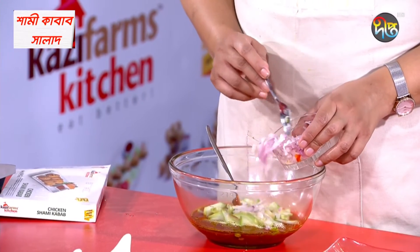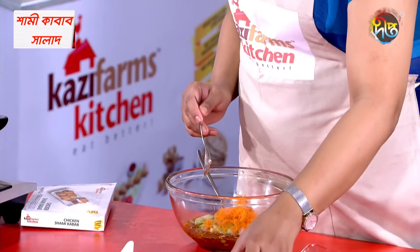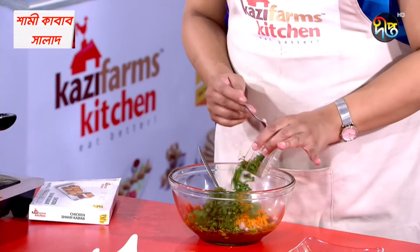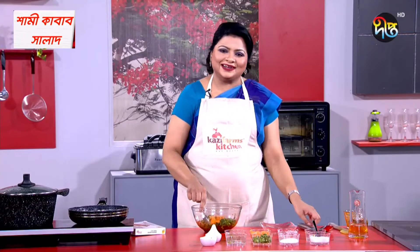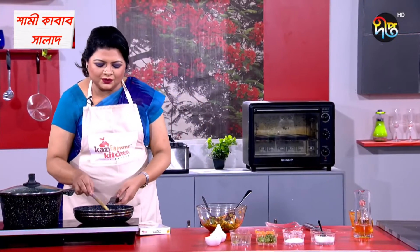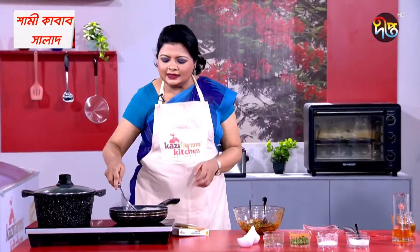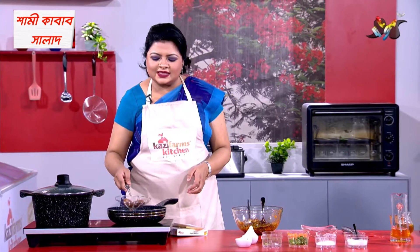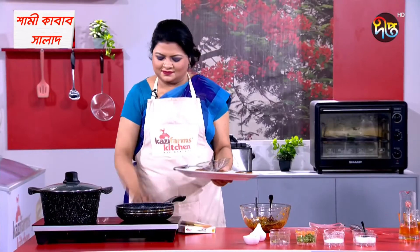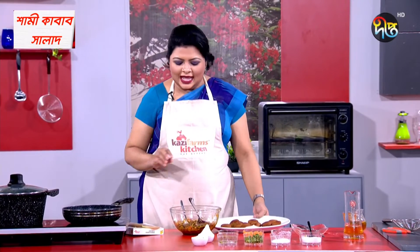I will make a bag of peya. If we don't like peya, we will make a bag of peya. This is a beautiful look. Now we are going to make a small bit of this salad.